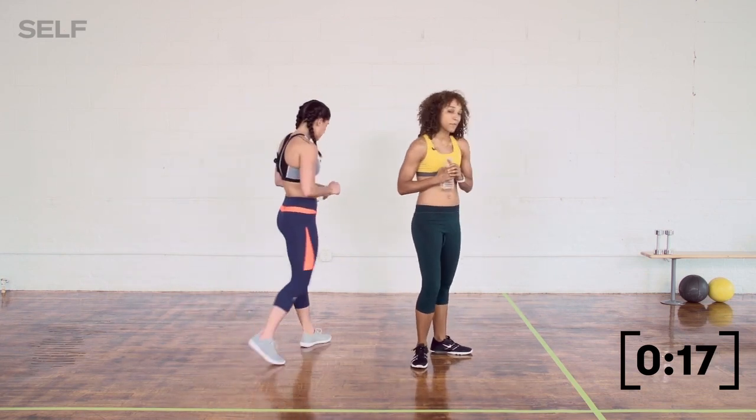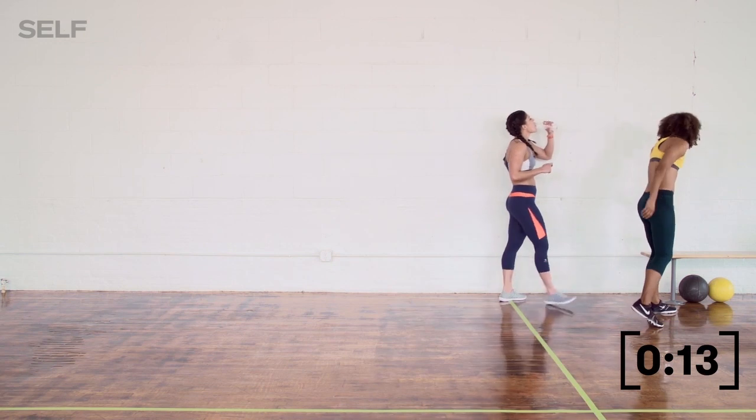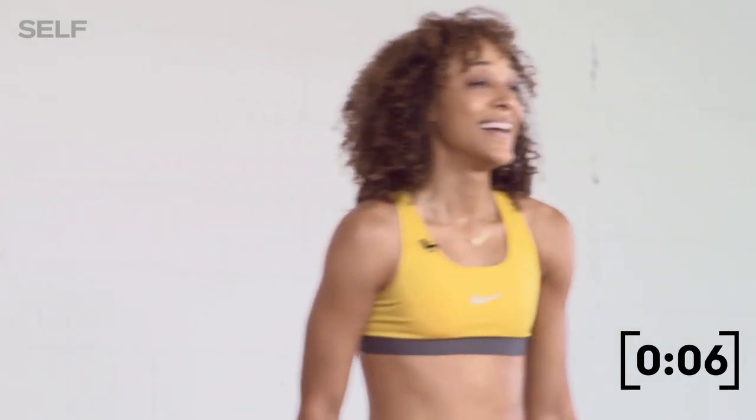I'm going to add that tuck jump — I'm going into full burpee mode. We've got 20 seconds left on the clock, let's do this. I'm breathing hard, but I'm feeling good. We're with you all the way.